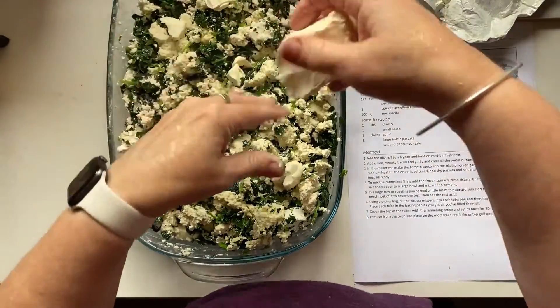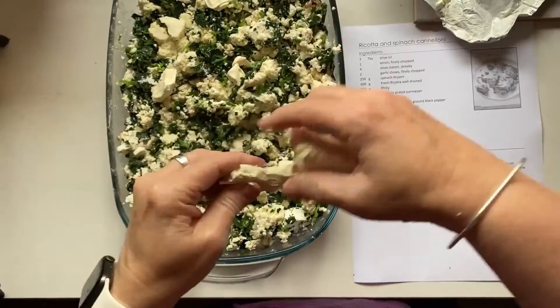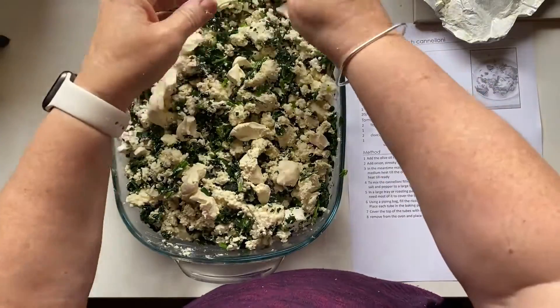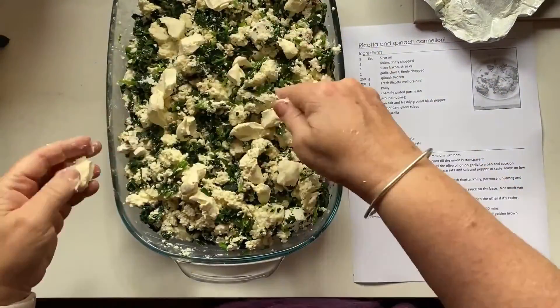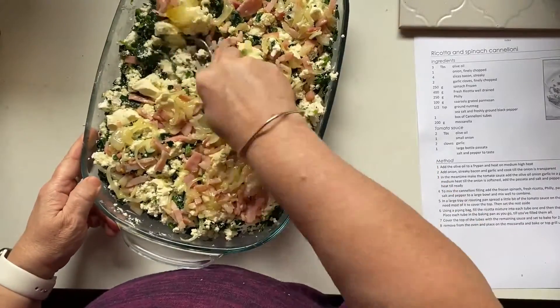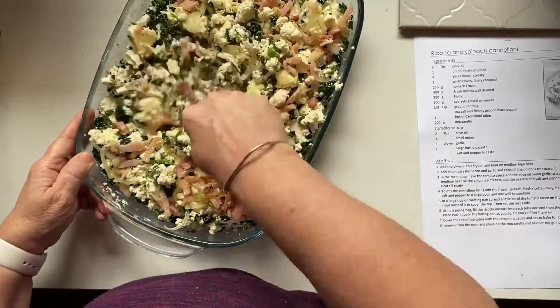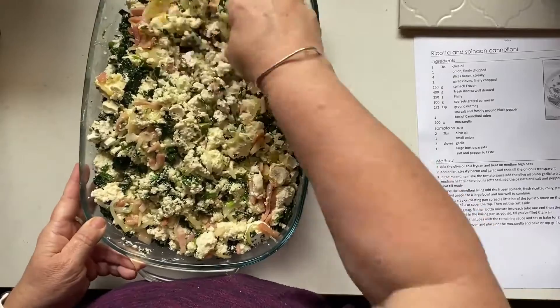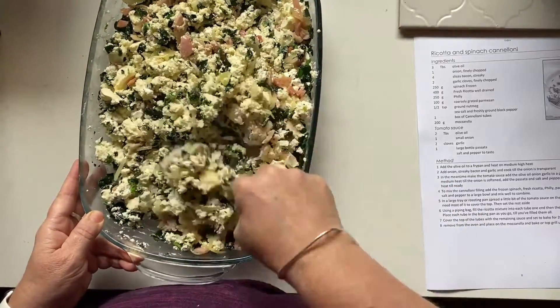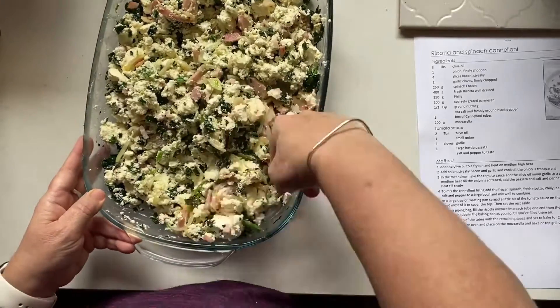This is one of my tips. I put Philadelphia cream cheese in with my mixture because what happens is the philly will actually melt inside your cannelloni tubes and give them some moisture. Here I've cooked off some bacon and onion. I'm adding that in and mixing it through just to give it some more flavor.